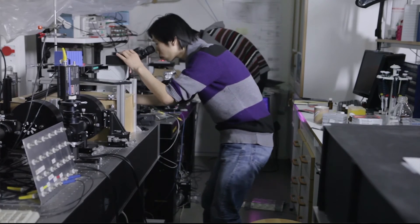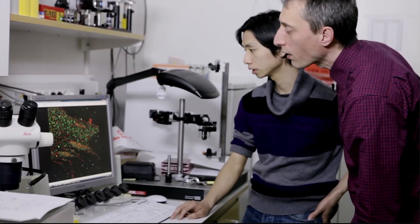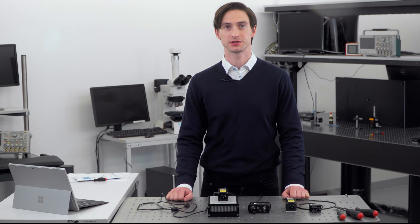Thanks to the very high level of robustness, the Cobalt lasers can safely be integrated into equipment intended for use in very reliability-demanding applications. Thank you for listening. I hope this presentation has given you a bit more insight into the Cobalt lasers.